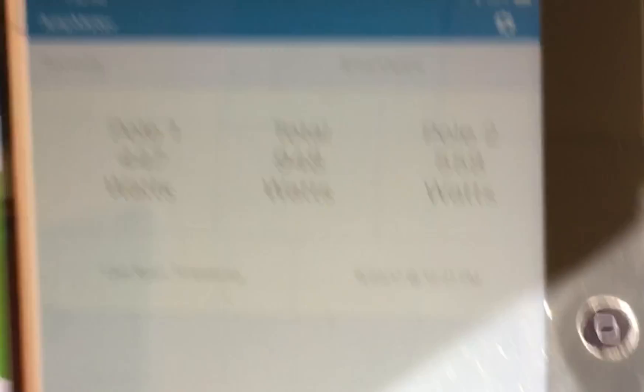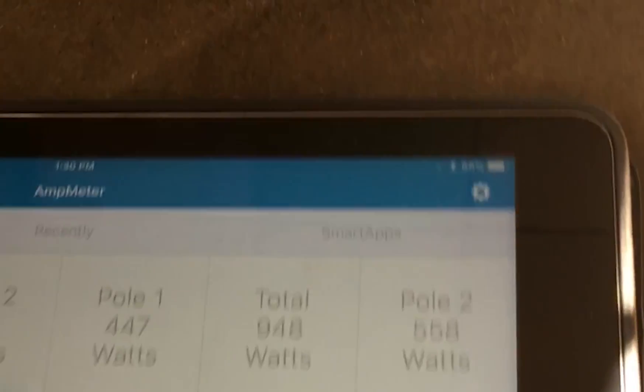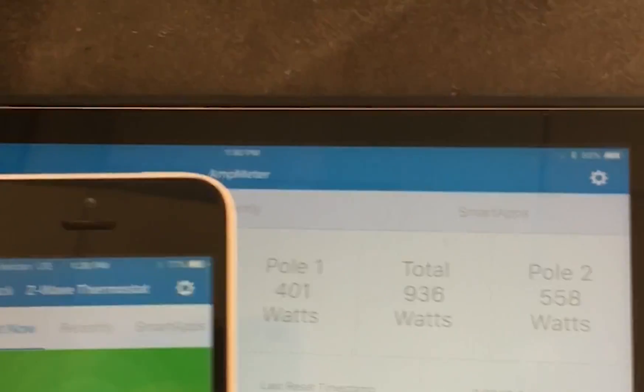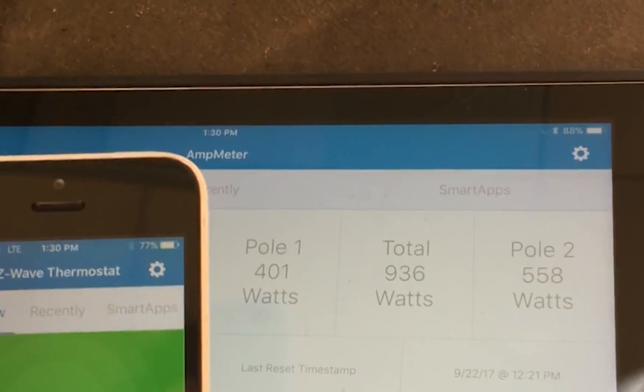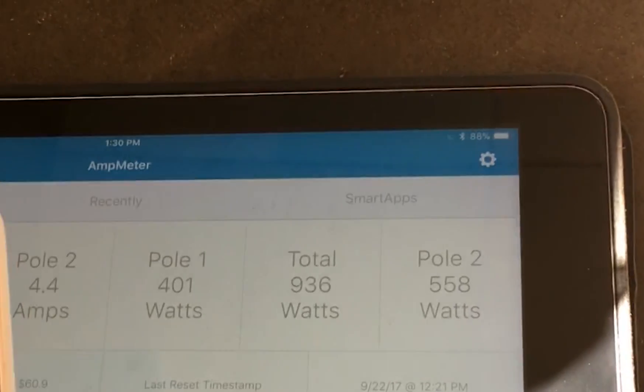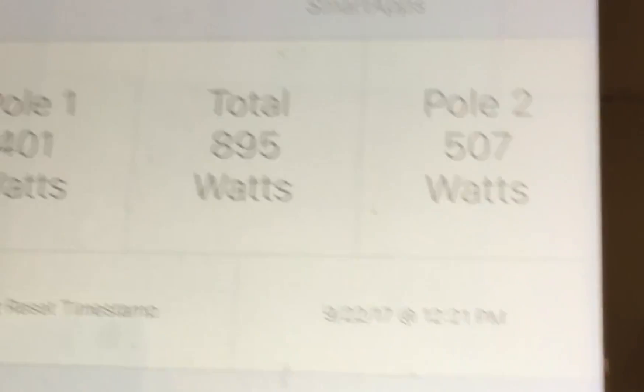We're going to try to watch and see if I can get this in real time, what's going on. So we're at about 936 watts. What we're going to do is kick this down. Okay, now it should come on. I'm going to kick it down to 74.